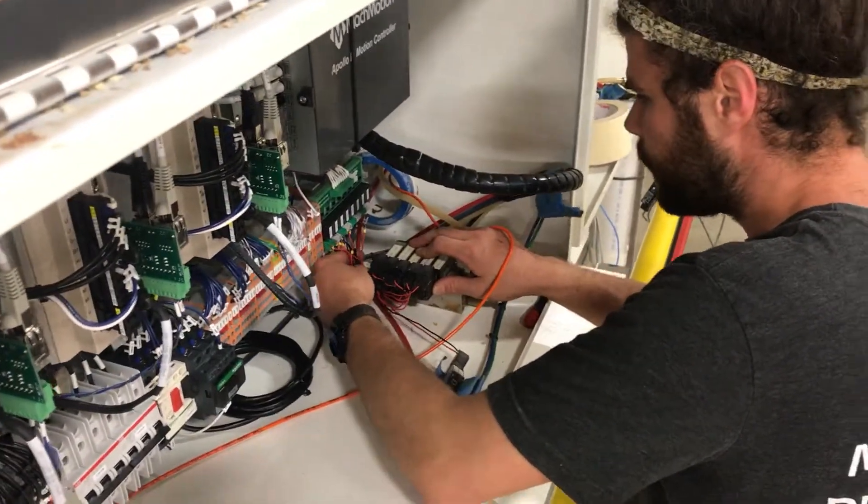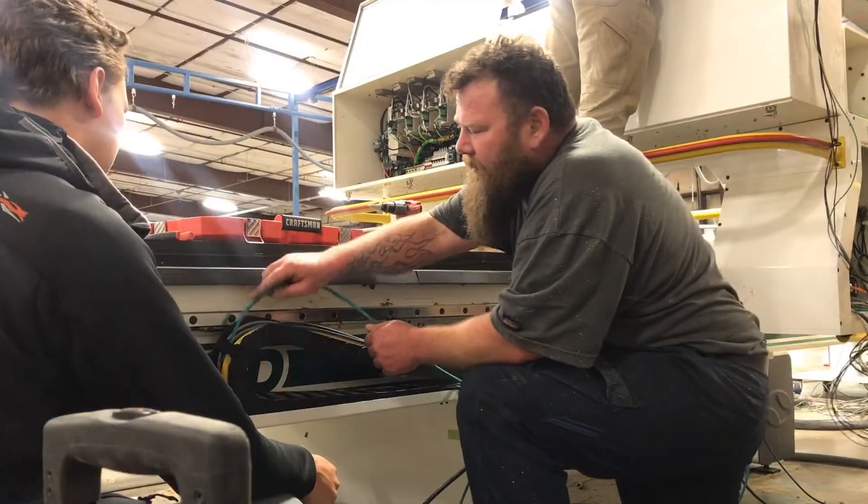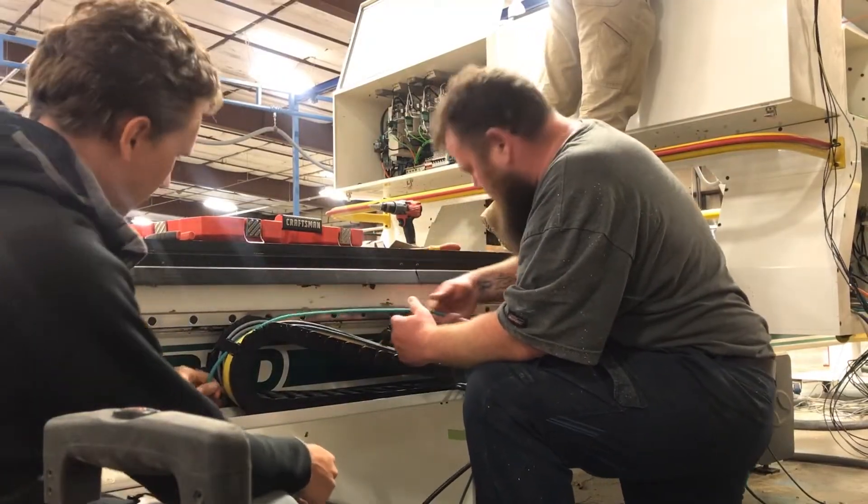The next couple of days were wiring and setup. We adapt all the old wiring, figure that all out, professionally wire it in, and update our schematic so the customer has a complete electrical schematic when we're done with the job.